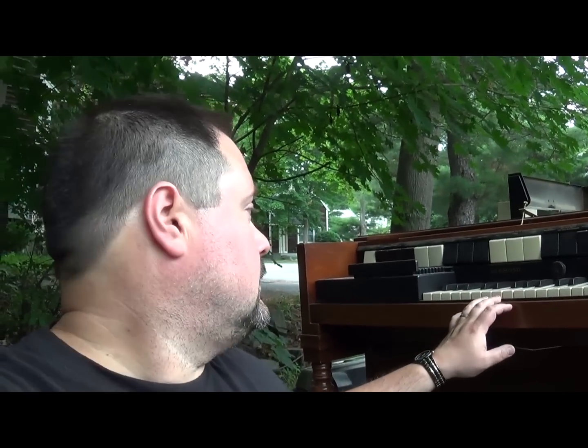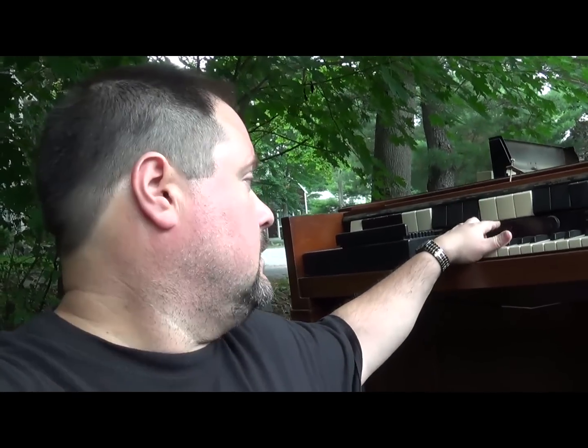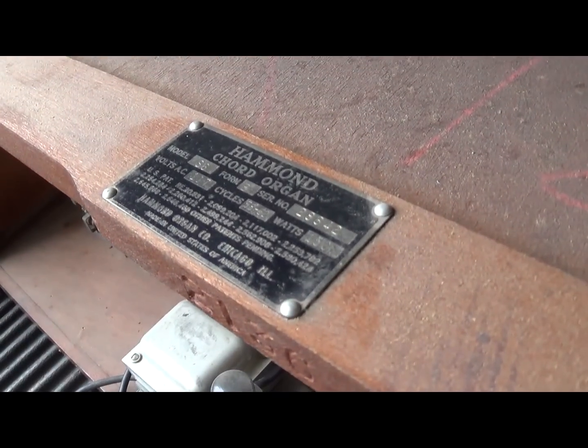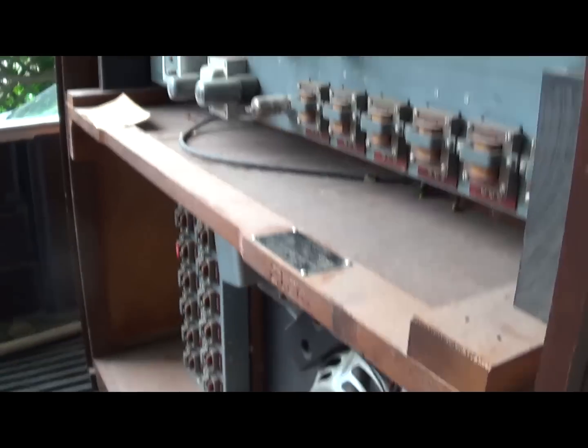First thing you want to do with these old electric organs is go on eBay and look up the brand - which on this one is Hammond - and look up the model number and see what things are going for in terms of parts.